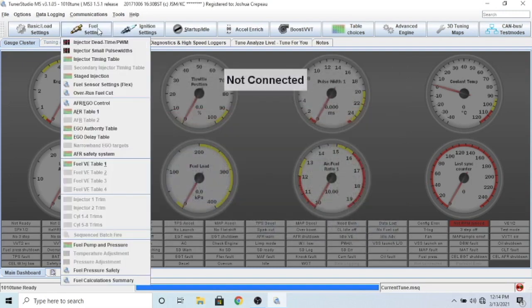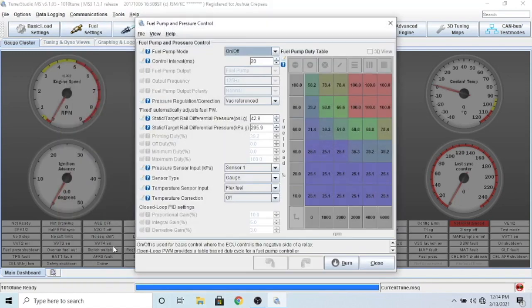That's pretty much everything in the fuel table area. Fuel pump and pressure - you can use this if you want, if you have a fuel pressure sensor you can set that up here. Flex fuel might measure temperature or something - we'll close that and move on.